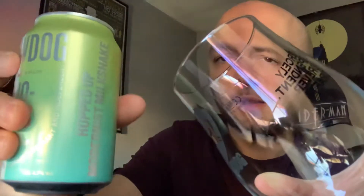So I've got myself a glass ready to go. I'll make sure the comments are turned on in this video — didn't seem to do that last time — but let's get this out into a glass and see what we get.